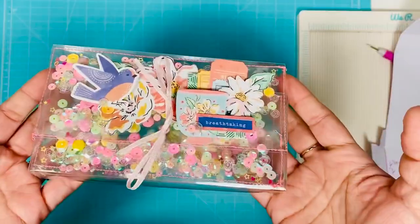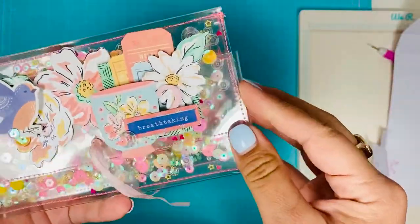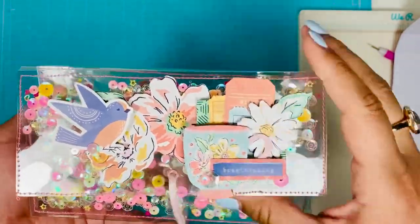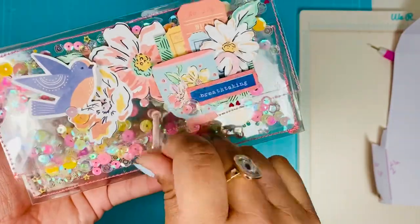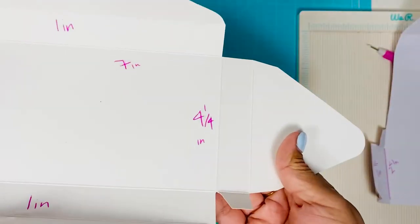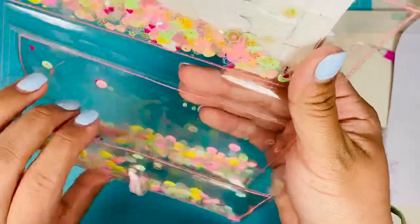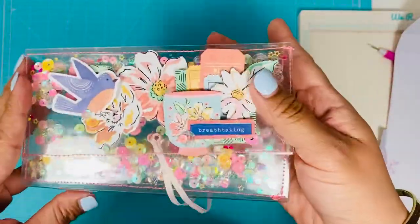I wanted to show you guys how to make it, so I guess you could say I have a tutorial! I'm so weird at making tutorials but I'm pretty excited about this one. I used the Dear Lizzie collection, 'She's Magic,' and I just think it's so pretty. I was inspired by an envelope from Target's Dollar Spot. This is my interpretation of it — I think it's cute to put all your embellishments, rosettes, or shakers inside to send.